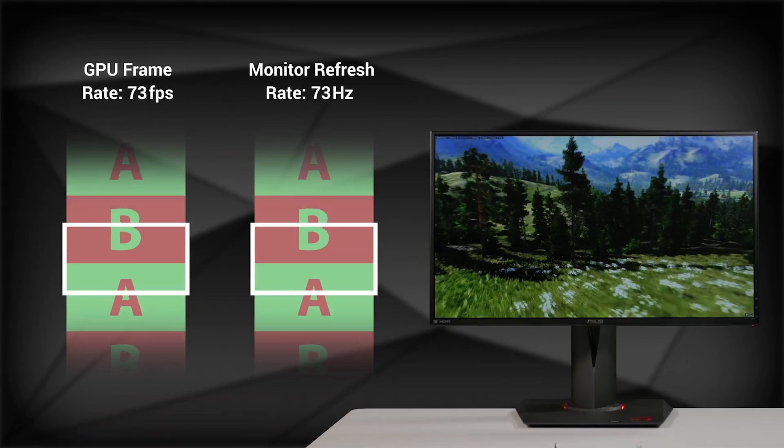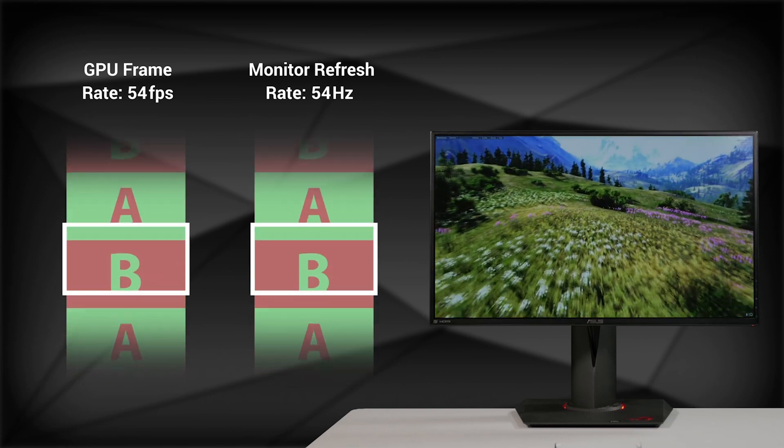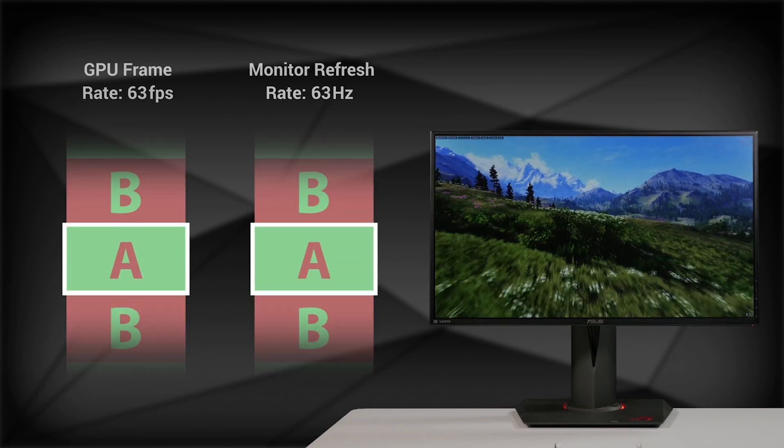G-Sync gets rid of stuttering and tearing by dynamically adjusting the refresh rate of the monitor to match the frame rate of the GPU, so the monitor is always displaying one frame at a time.